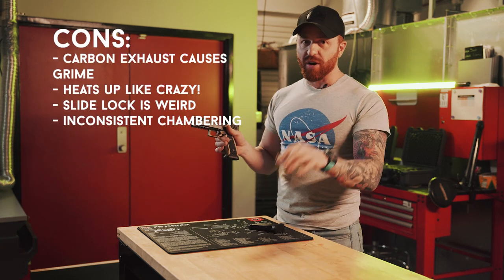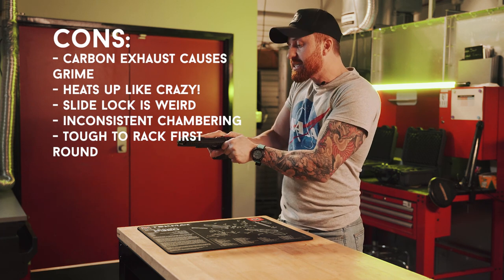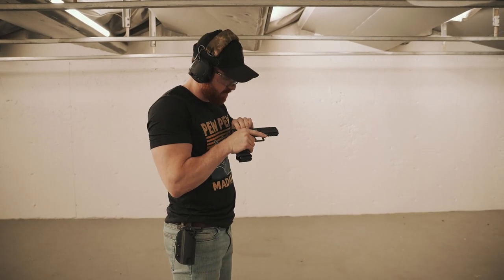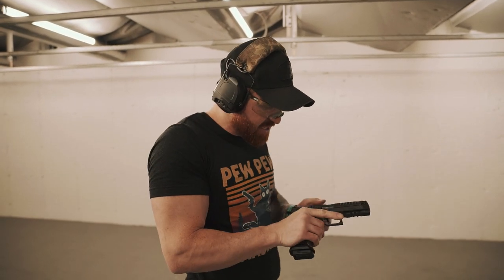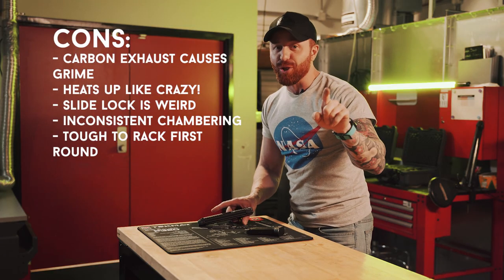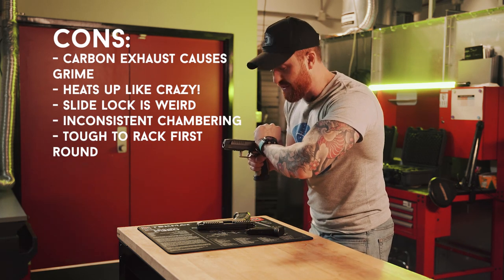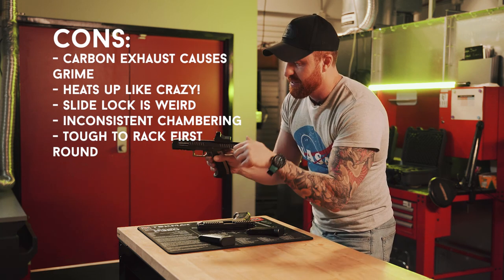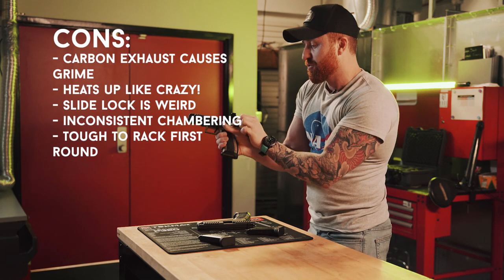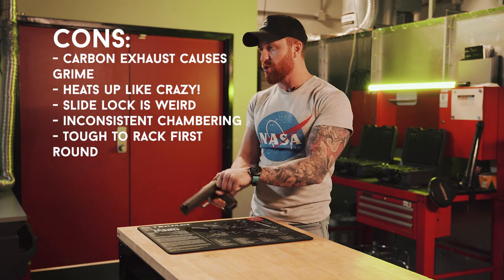Here's another con: if you load your magazine completely full — which is 10 rounds in Canada — with a closed slide and insert it, going to rack it is the toughest thing on the planet. I use all my muscle to rack that first round into the chamber. You can't grab over top with a lot of meat on your hands because the only thing that moves is the small slide section — you can't grab the red dot to rack it. You have to pinch-pull from the serrations here and rip hard, and I noticed the meat on my thumb was worn raw from doing it.